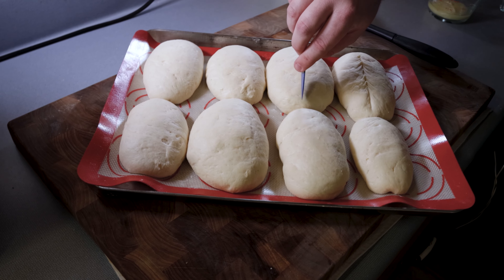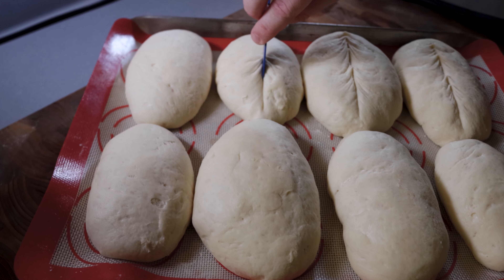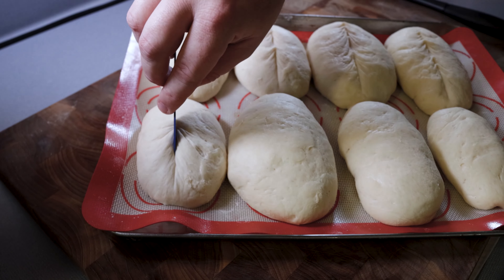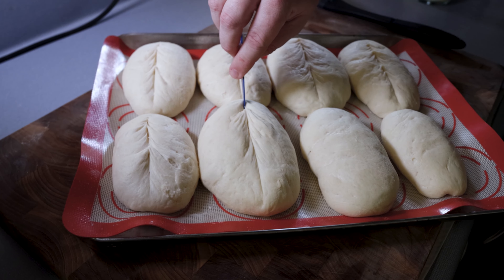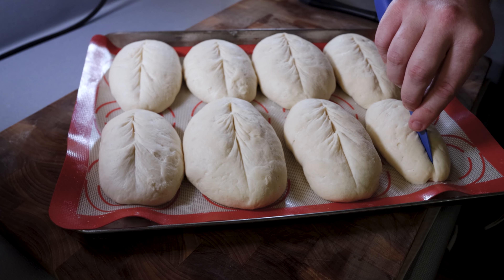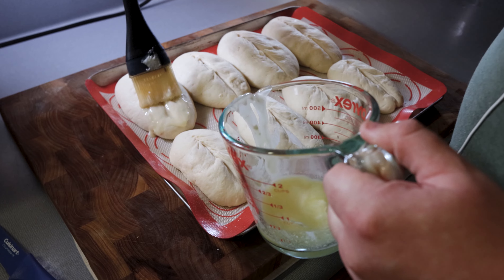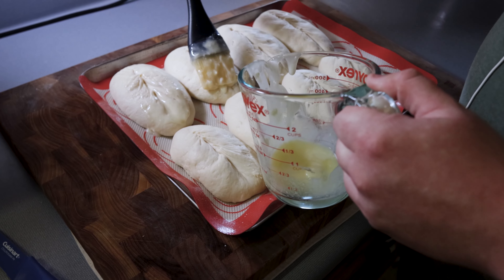After 30 to 45 minutes, take a knife and give each roll a score. This is important — it gives a cool aesthetic look, but more importantly it gives the gases a place to escape as the dough rises in the oven. This prevents your individual loaves from bursting. If you don't score them, you can get bursting in certain areas; scoring lets them split nicely on top. A very sharp knife or a razor blade is needed here, otherwise you'll mess up the whole loaf.